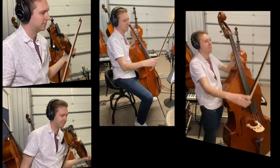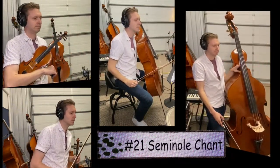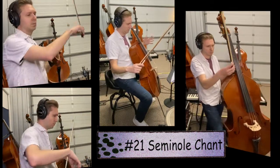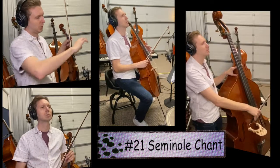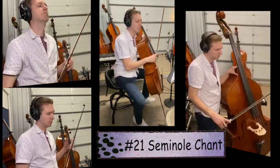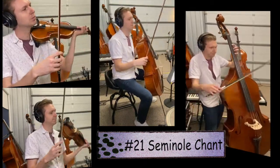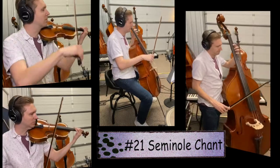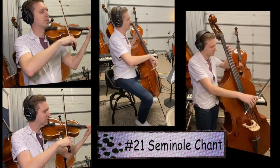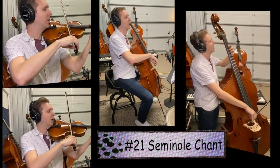Next up is Seminal Chant, song number 21. I like to try to play this song as smoothly as possible — I think of people singing in a church cathedral, very smooth. Relax that right hand, no space in between the notes, play smooth. Here we go, 21 — one, two, ready, go.